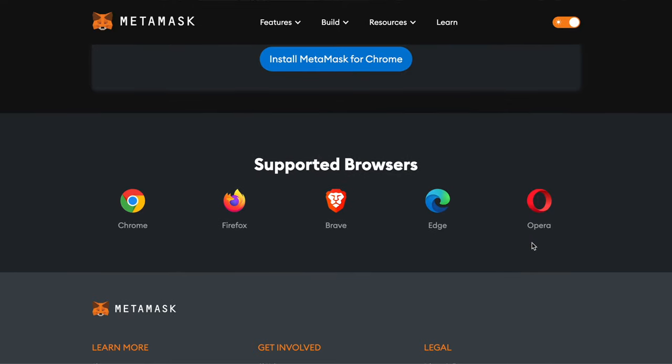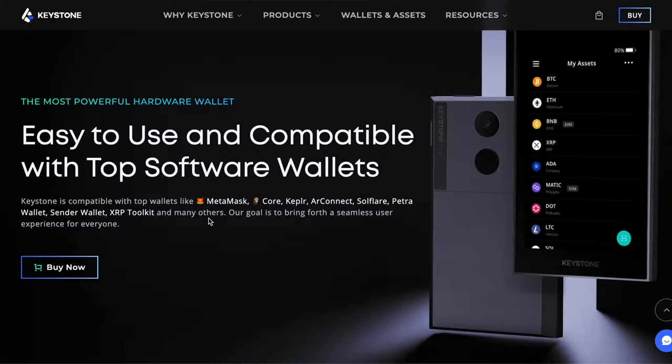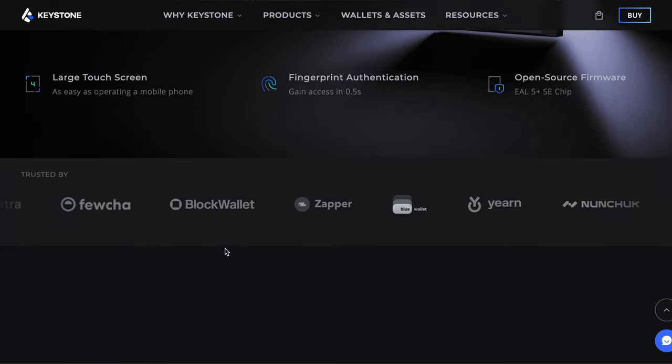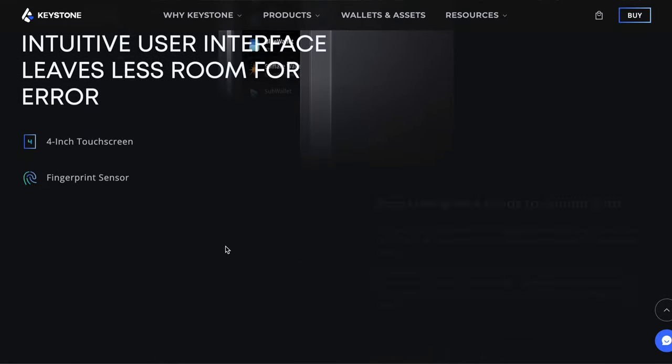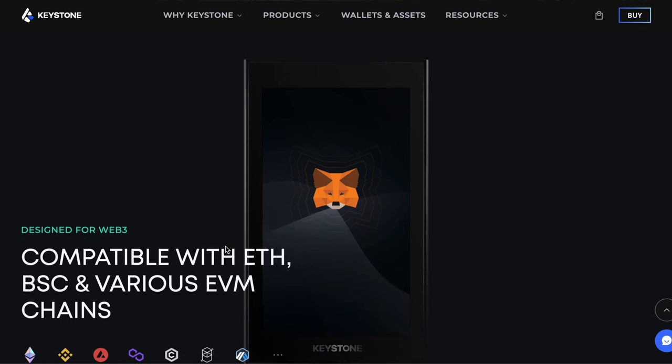MetaMask, if you're not familiar with it, is another wallet that many of us use on a daily basis to perform various transactions and log into Web3 websites. With other hardware wallets, the desktop version or web browser was integrated, but when it came to mobile there was no MetaMask option. With the Keystone Pro, it does fully integrate with the MetaMask mobile version.